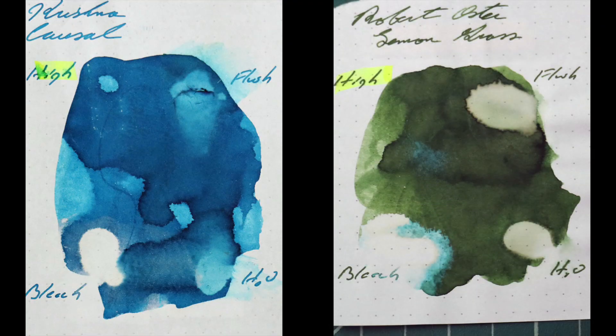Instead of finding inks that look like Robert Oster's Lemongrass, I prefer to find an ink that complements its color on the page. I was thinking a really nice contrast — very stark and different in the writing. I went with Krishna's Causal because it is a very nice blue ink. If you've enjoyed the video, give it a thumbs up, and if it's your first time here, I'd invite you to subscribe.